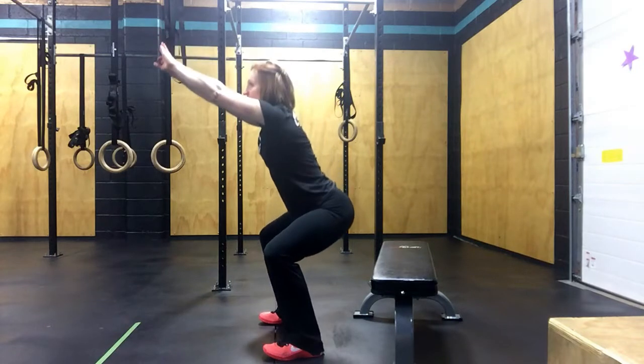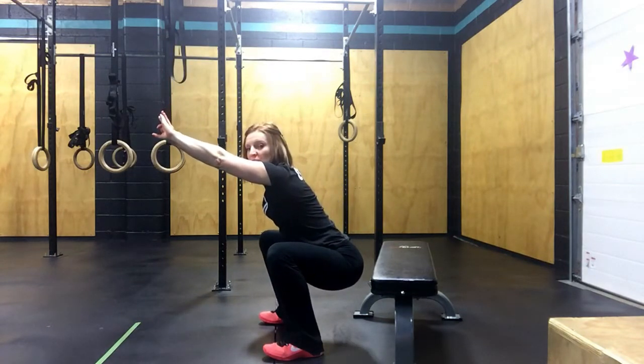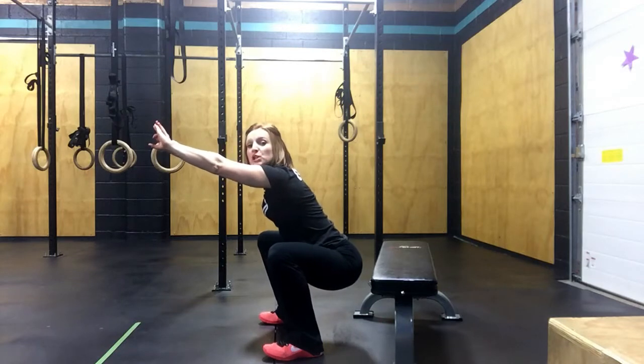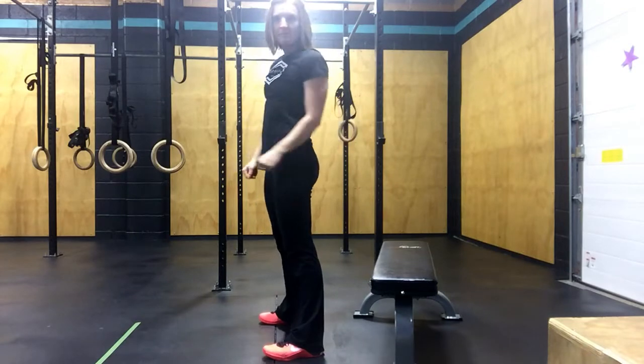As we go down, we drag those knees out and come on down. You can see that my weight's in my heels and I'm pushing my knees out. From here, I'm just going to drag through my heels and stand back up.